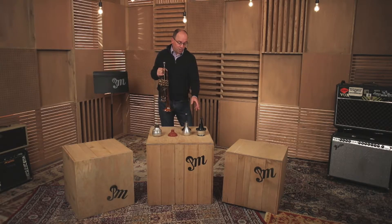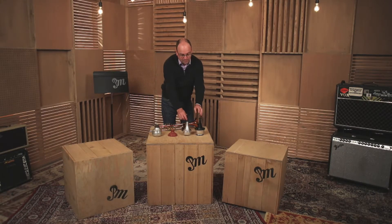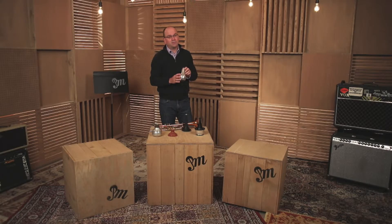The other accessories that are wonderful for trumpet — not necessary for beginners, but really fun to explore different sounds on — are the mutes. This is a cup mute. This is a straight mute. There are metal and other types of straight mutes, but they all produce a similar sound.